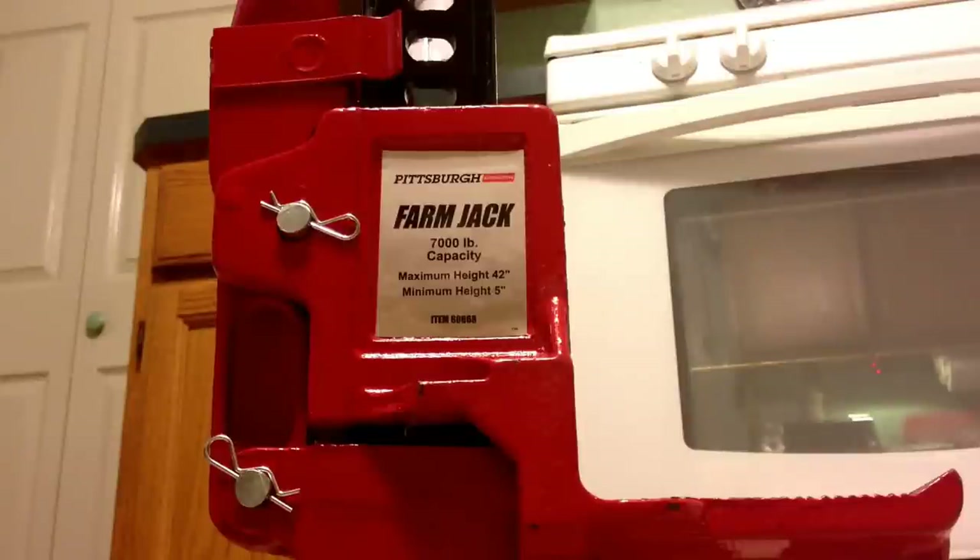This is going to be a quick review on the Harbor Freight Farm Jack. I'm going to do this in two parts. The first part is going to be the general appearance, the build quality, the mechanism. And the second part, if I ever have an opportunity to use it for off-road recovery, I'll do a quick review on that as well. So consider this part one.